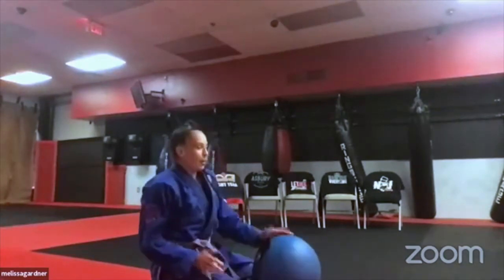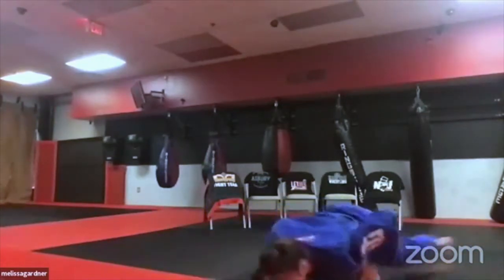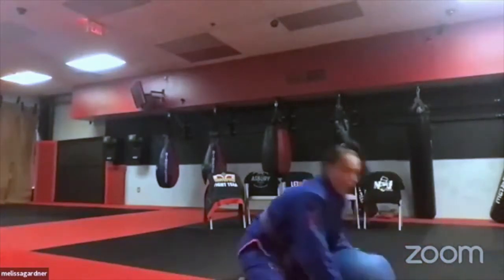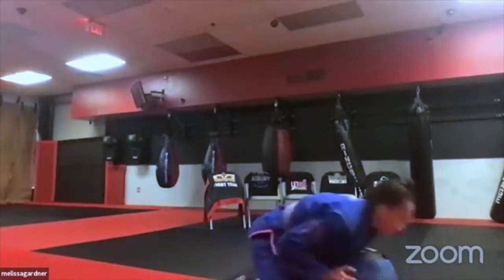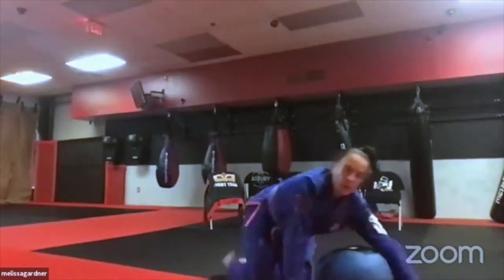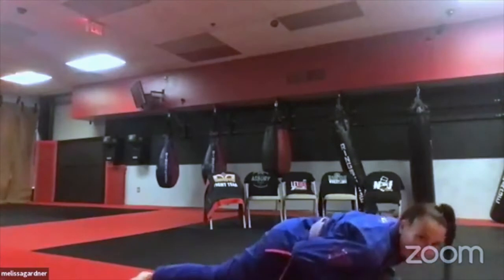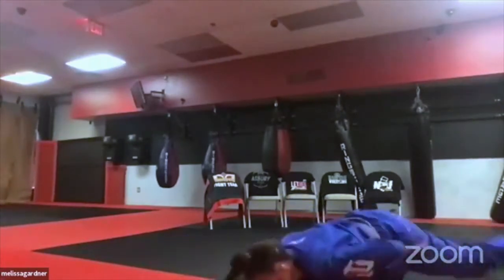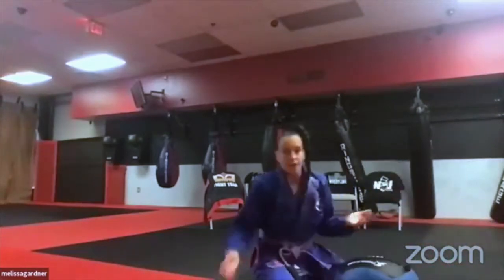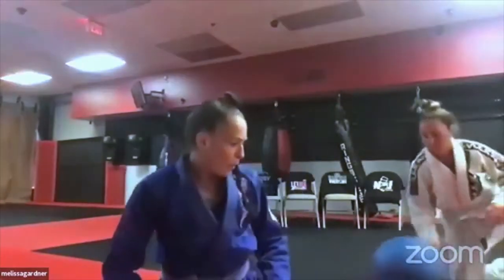Notice that your butt should not come up off the ground. The more your hips rise, the closer access you give them to your legs, which you don't want. Keep your chest out and keep moving around. It's exhausting, but it's a critical move for pressure application in both wrestling and jiu-jitsu.